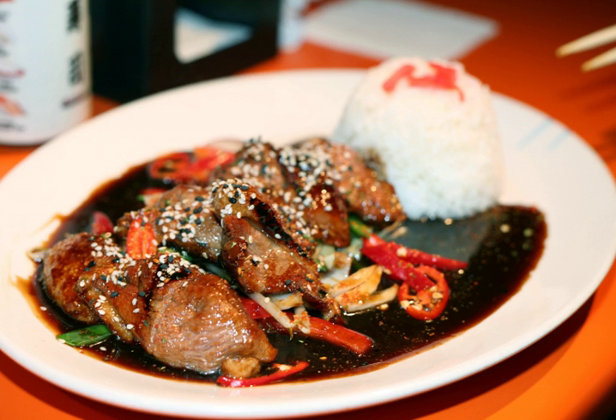Fish — yellowtail, marlin, skipjack tuna, salmon, trout, and mackerel — is mainly used in Japan, while white and red meat such as chicken, pork, lamb, and beef is more often used in the West.